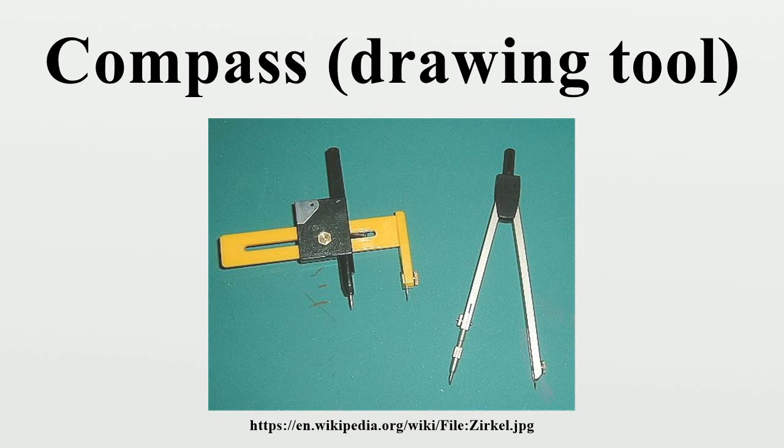Today these facilities are more often provided by computer-aided design programs, so the physical tools serve mainly a didactic purpose in teaching geometry, technical drawing, etc.